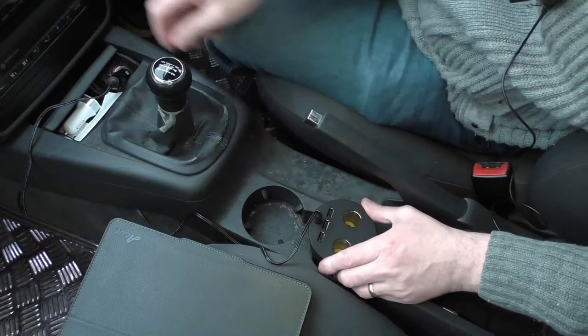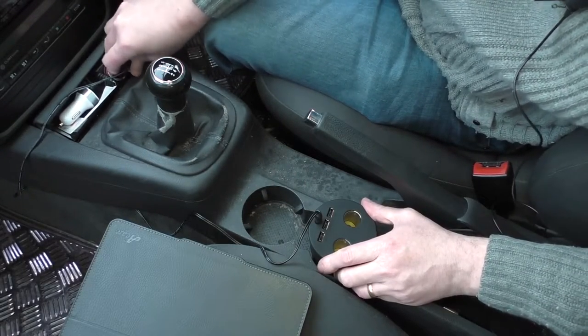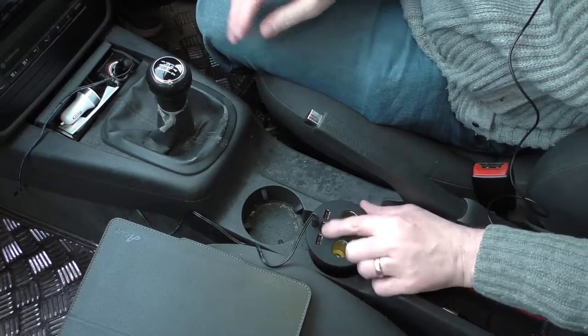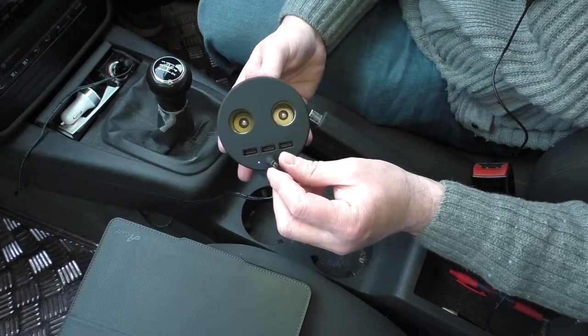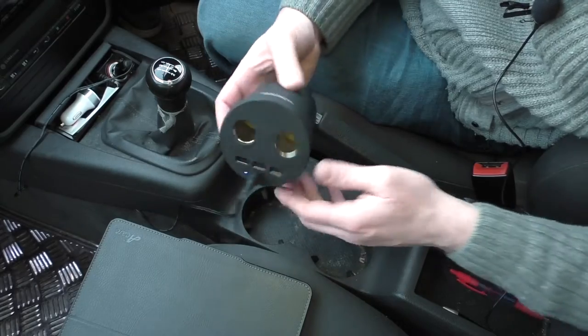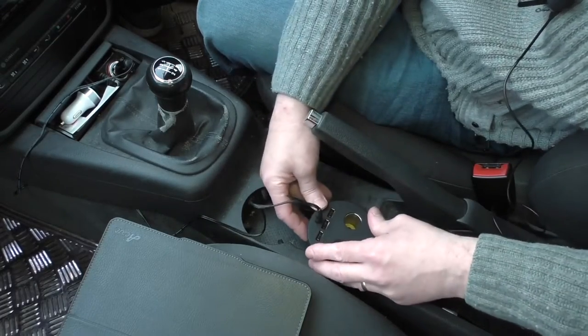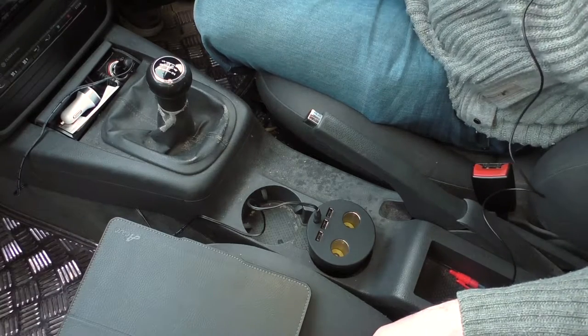I'll put that down there, plug it into the cigarette lighter, and you can see — there is a little blue LED. It's tiny, I'm not sure if you can see it. I've got the cable all tucked in underneath the console, and I thought I'd show you it in operation.